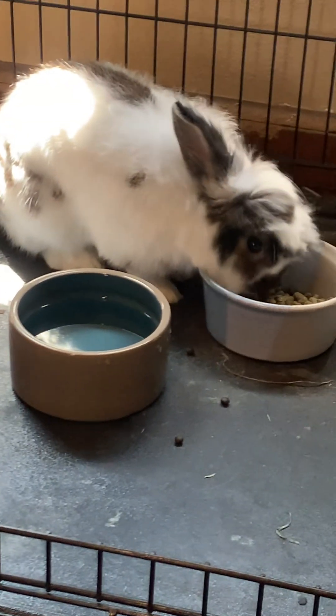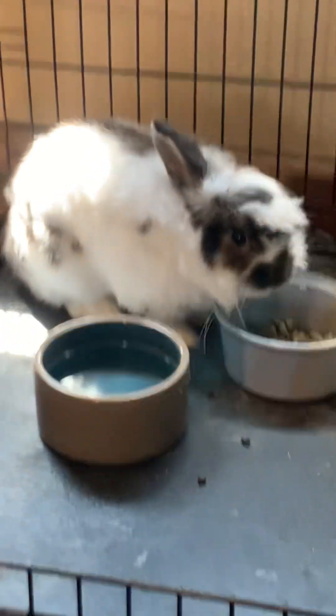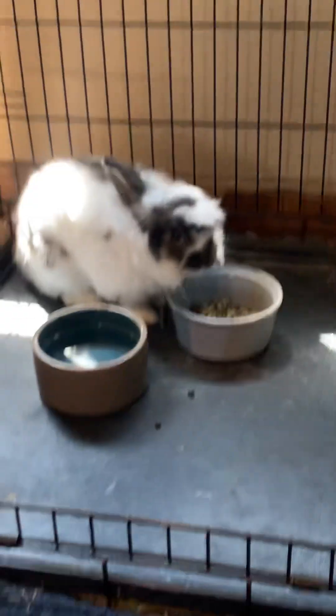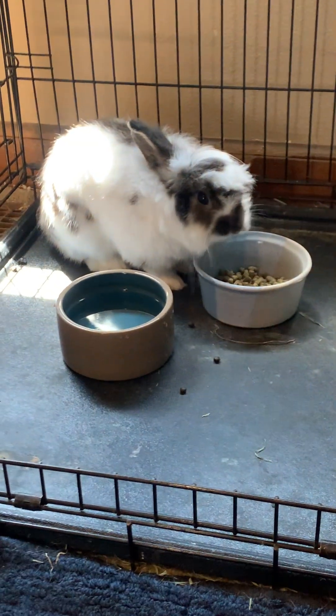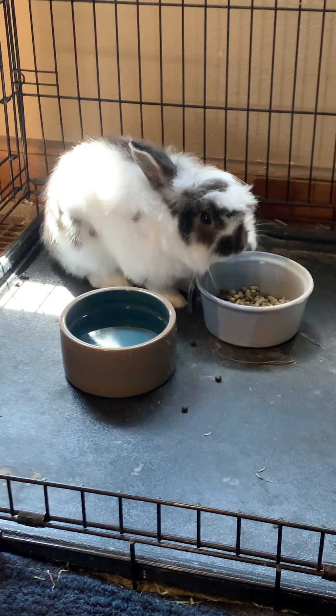I'll keep you posted. So far the piggies seem fine. The cats seem fine, except Ducky's constantly begging for food, which is normal for him. He wants wet food available all day, which I can't do.